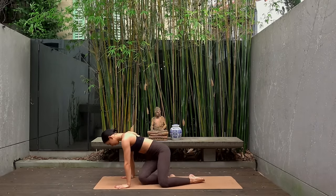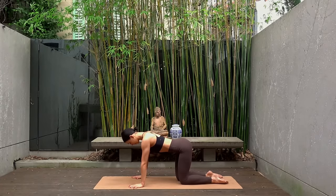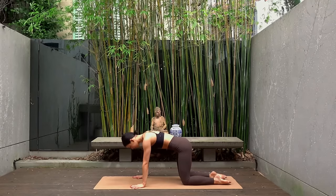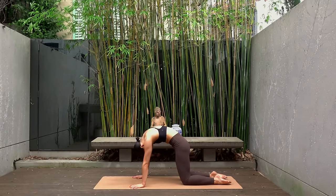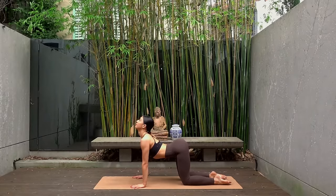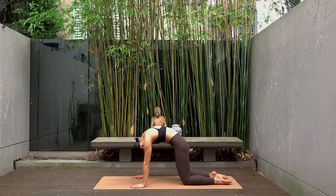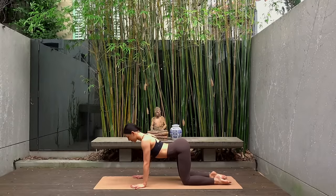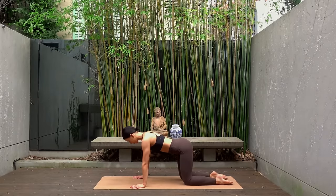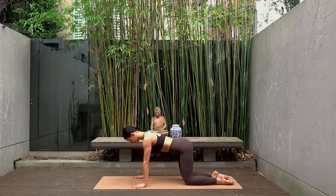Let's come on to our hands and knees. Make sure that your hands are directly underneath your shoulders and your knees are directly underneath your hips. Exhale, round your spine, gaze towards your navel. Inhale, arch your spine, look slightly up. One more exhale round, and inhale arch. Then find your neutral spine position — one long line all the way from your tailbone to the crown of your head.